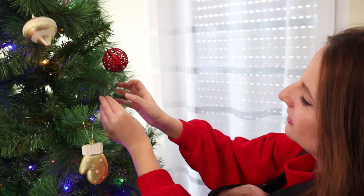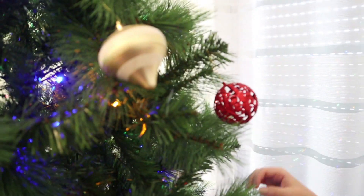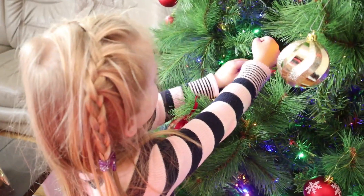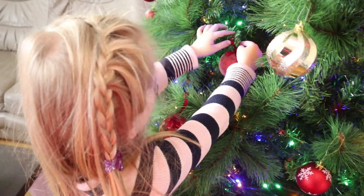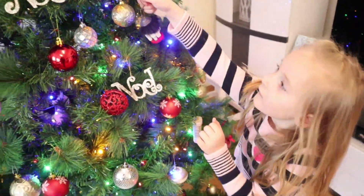Wir fangen immer mit unserem Weihnachtsbaum an. Er ist so groß und sieht so wunderschön aus. Ich habe unseren Baum vor vier, fünf Jahren gekauft, eigentlich als wir erst in unsere Wohnung gezogen sind, und er sieht immer noch gut aus.